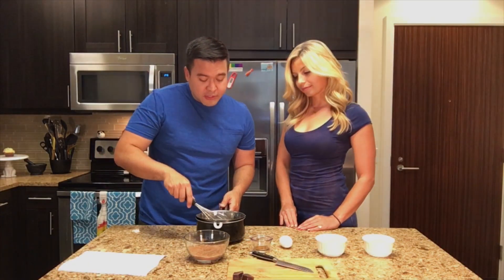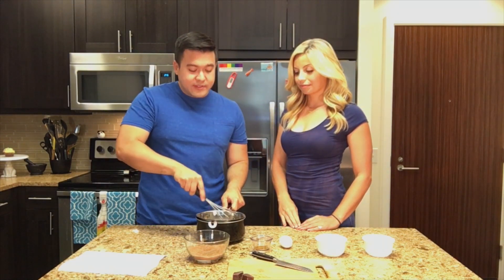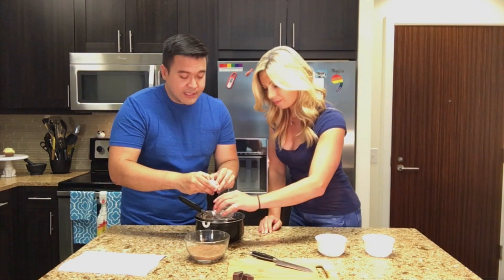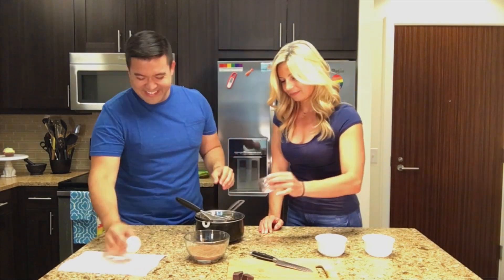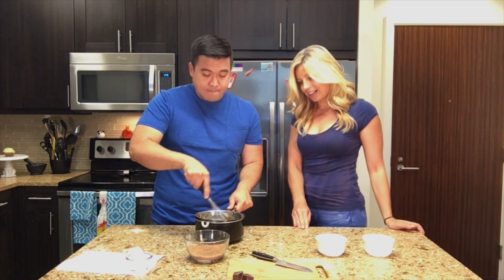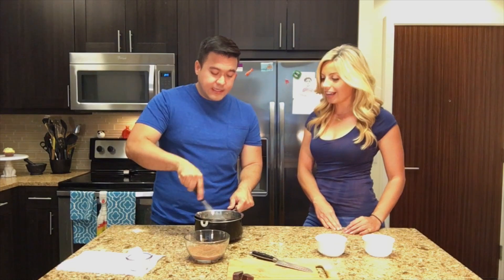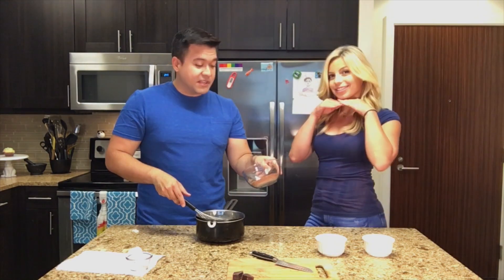We melted the chocolate and the butter together first, then we added the sugar — or sugar substitutes rather — so it's all well combined. Now we're adding vanilla and the egg, which will create a really nice wet part of our batter. Now I'm just going to combine the dry ingredients and that's it.